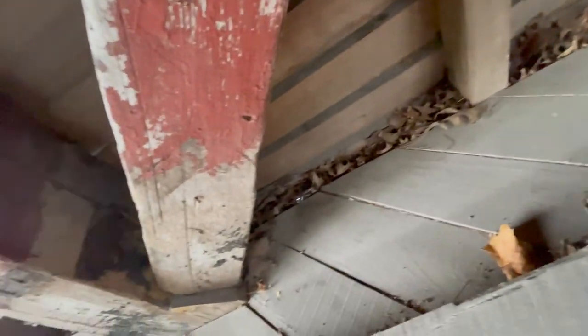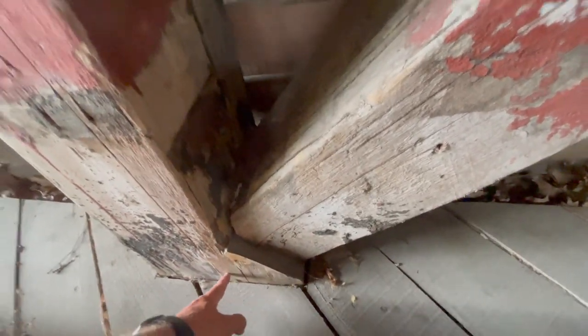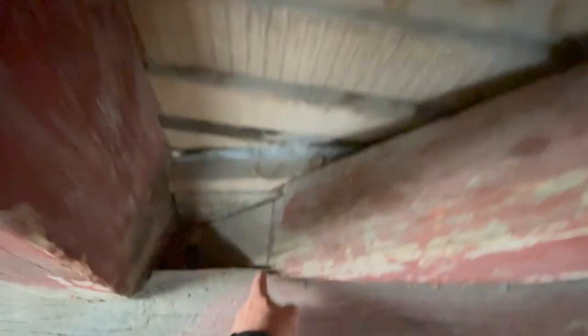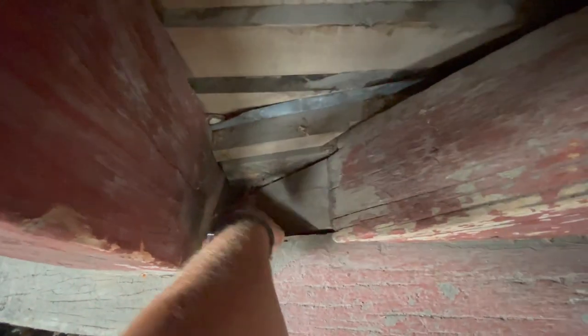They notched it right, put that beam in — it's right there in its place. There's nothing there holding this except the notches that they made. I imagine they notched this back this way so this beam is actually sitting back inside this. Very, very cool. You can see where it's resting on here, but it's notched — it goes all the way down inside this pocket.